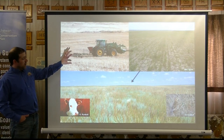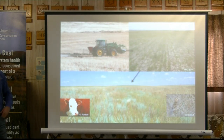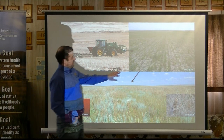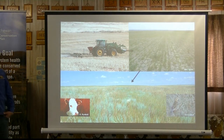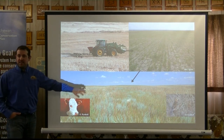We seeded about nine pounds per acre, broadcasted it, and then packed it. We had a local producer do this for us. The first year doesn't look like much. We seeded western wheatgrass, northern wheatgrass, Junegrass, Needle-and-Thread, and Blue Grama. By the third or fourth year, it started looking really good.